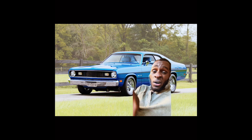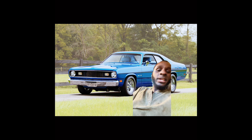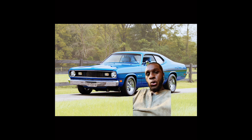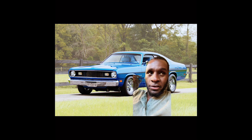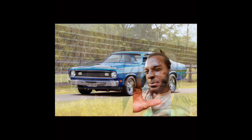Take that torque monster and drop it in a Plymouth Duster. You can find millions of these on Facebook Marketplace — anywhere from $2,000 to $8,000 for a good example. The top shelf examples are like $10,000 to $20,000, but we ain't gonna talk about that.